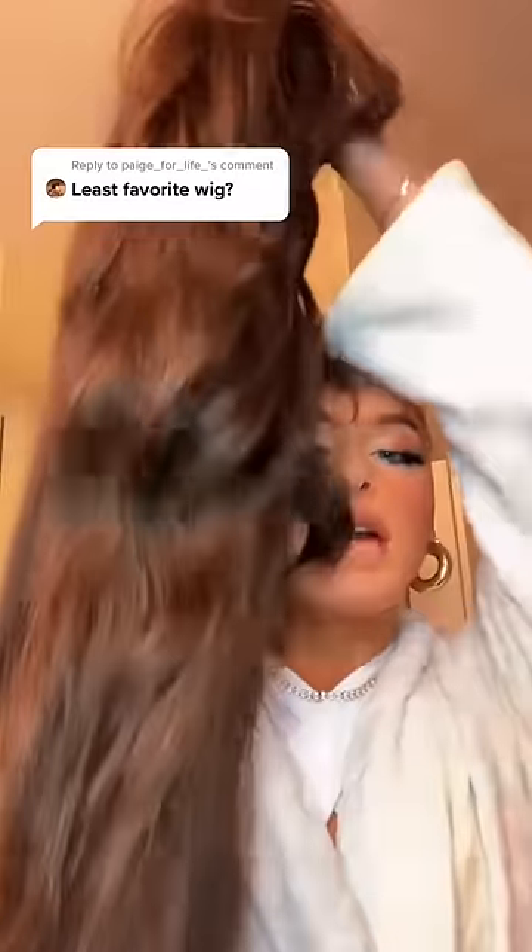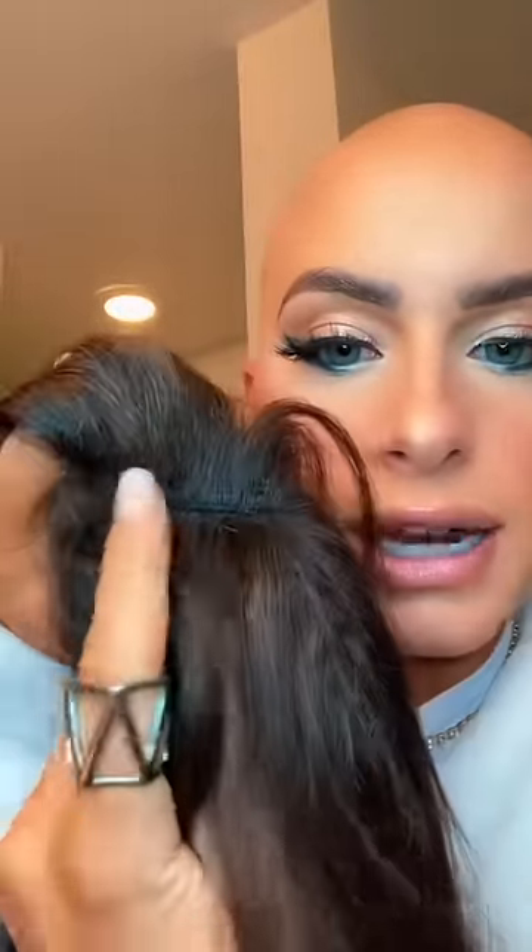I have a lot. So we're gonna start with this one. I'll put it on, but basically look at this — this is the hairline. Whoever made this wig, they didn't look... this is the part and it's sewn. I'm like, yo, where's the scalp? This is what the wig looks like on. Like I said, there's no part.